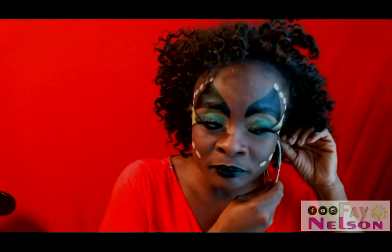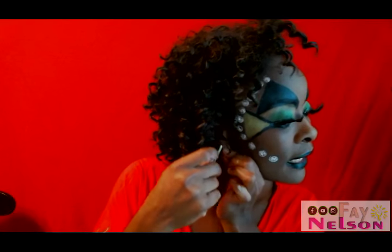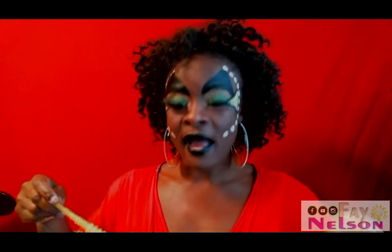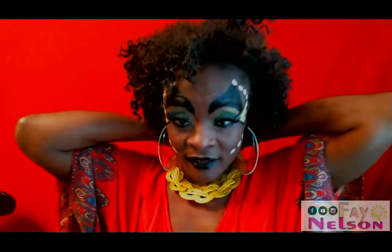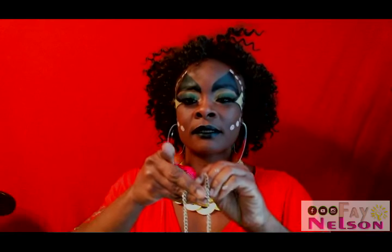Isn't that a stunning look — just like a goddess! I hope you have some big colorful hoop earrings; put those in. Remember, goddess is big — everything has to be big and out there. You can go triple and quadruple on your necklaces with bright colors. I've got a yellow necklace, and I'm going to add a pink necklace, and now this green one.